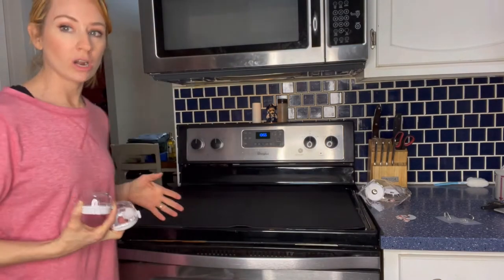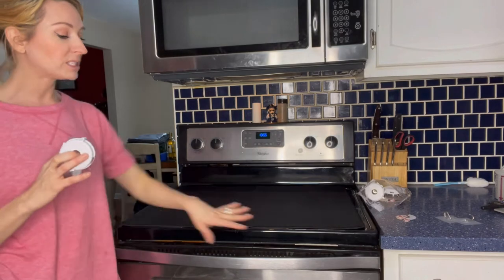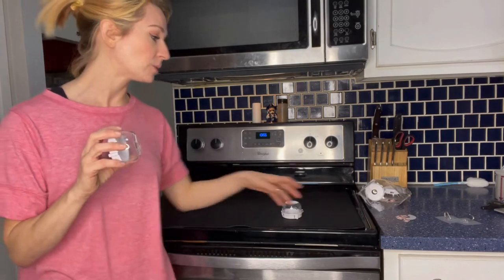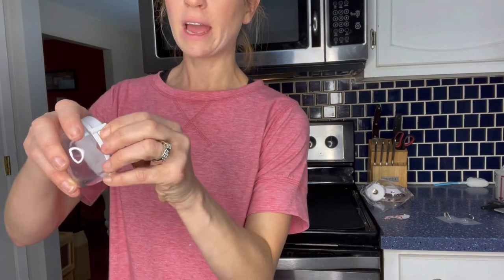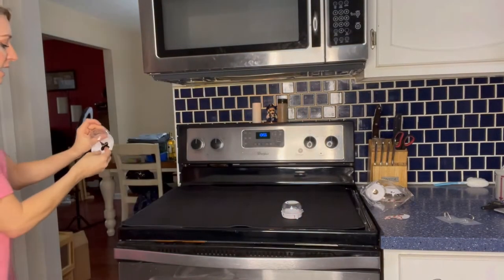It also comes with five knob covers, which are great especially if you have little kids. Our knobs are up here so we don't have to worry as much, but if your knobs are down lower you want to make sure kids aren't touching or moving them. It has 3M stickers to help keep the covers in place.